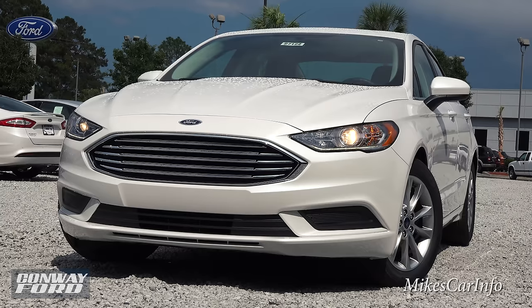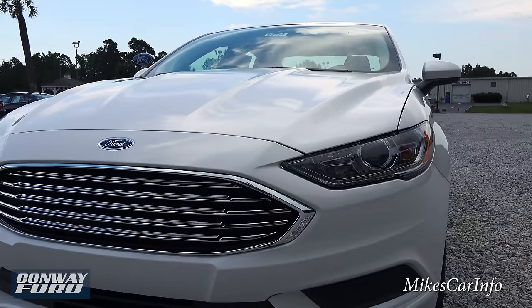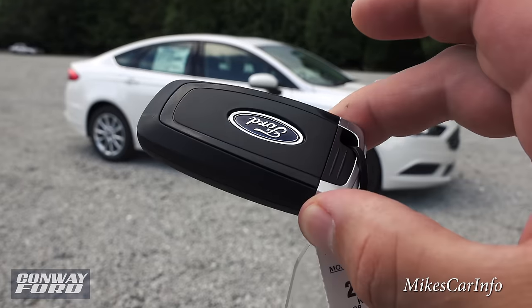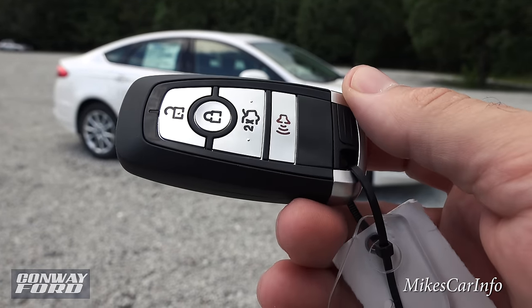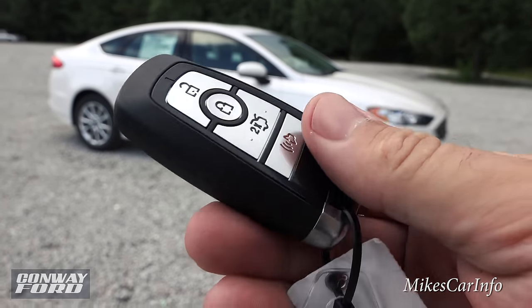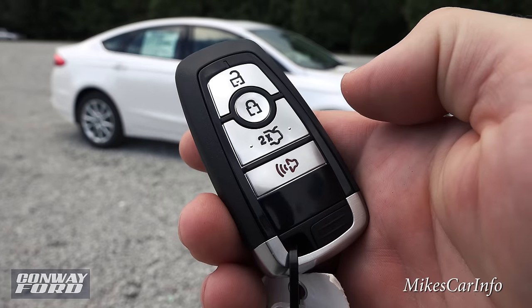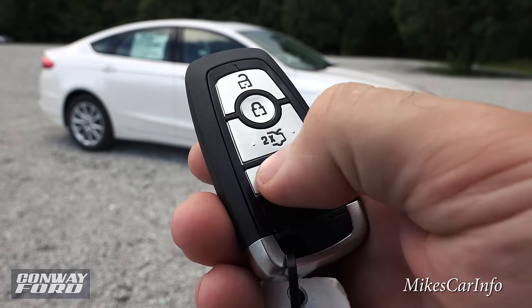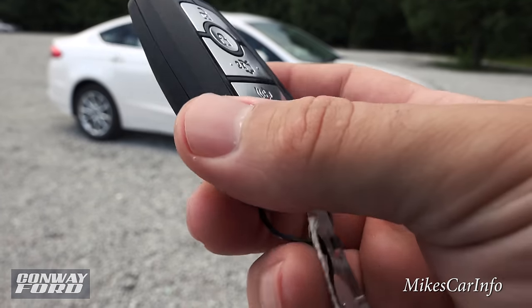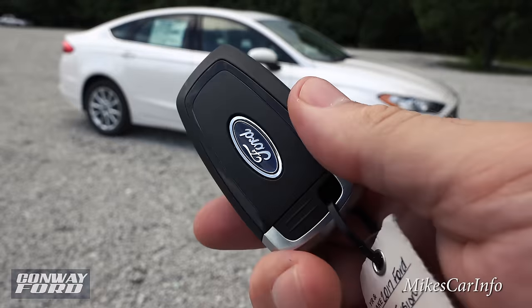You have the reflector system for your high beams. Here's what the key looks like — it's a proximity key for starting the vehicle. The vehicle starts with push-button start as long as this key fob is in the vehicle. You have lock and unlock buttons, a trunk release, and a panic button. There's also a physical key inside — just push this button and it slides out in case you need to unlock the door if the battery is dead.